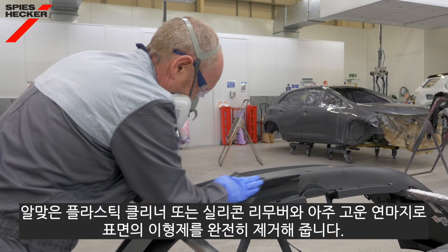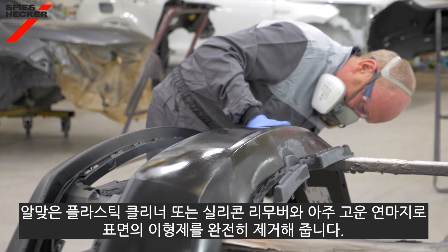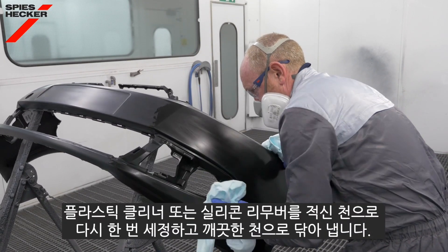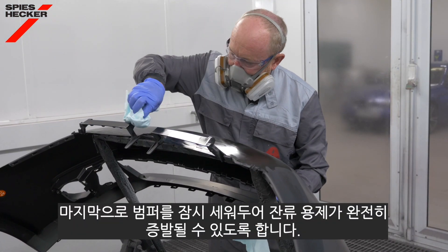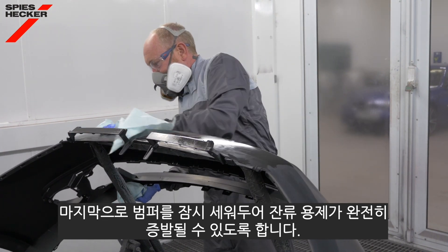Clean with an appropriate plastic cleaner or silicone remover and grey ultra-fine sanding pad to remove the release agents thoroughly. Clean once again with a cloth moistened with plastic cleaner or silicone remover and dry thoroughly with a clean cloth. Finally, allow the bumper to stand for a short time to allow any residual solvent to evaporate from the plastic substrate.